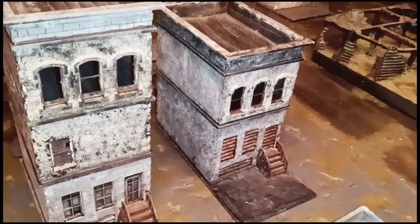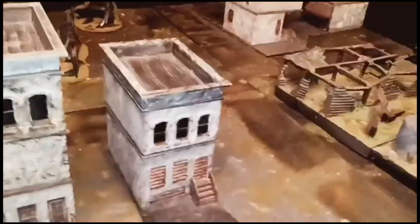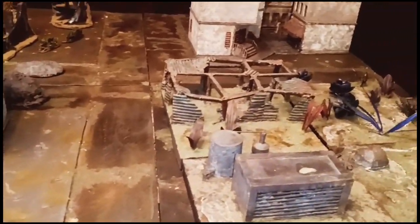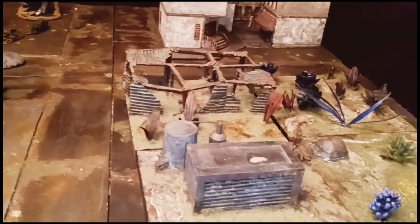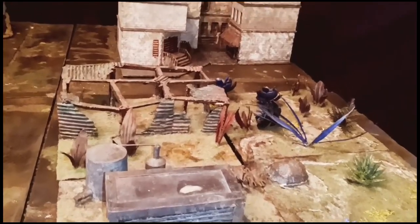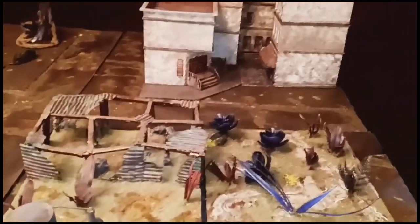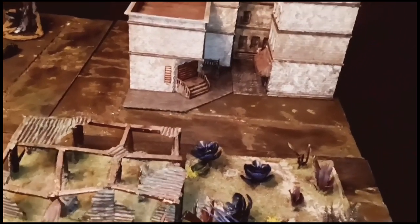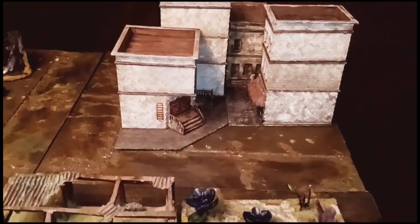He also introduced the Sarisa Precision MDF kits, which I really love. I've got a few of them. And that shipping container there — that's another thing I learned from Mel. He also showed me how to use fish tank vegetation. A lot of the stuff I learned how to do for terrain crafting, I learned from Mel, and a few others like DM Scotty.